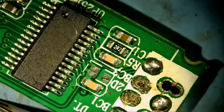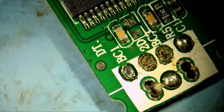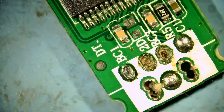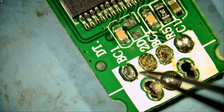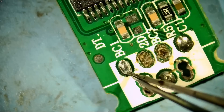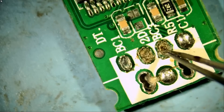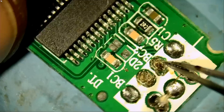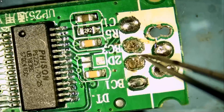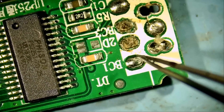We can solder the socket back and get the files, right? But the problem is, one problem I see right now is we have missing D minus and D plus pads, and I do not know where those pads are going. We have ground — no problem. We have 5 volts — no problem. But where does this pad lead to? What about this one here? Where does it lead to? I do not see a trace that we can restore.